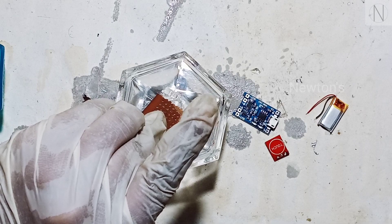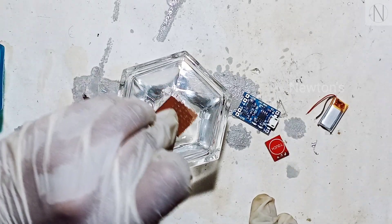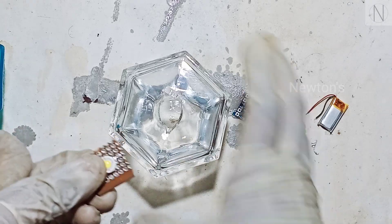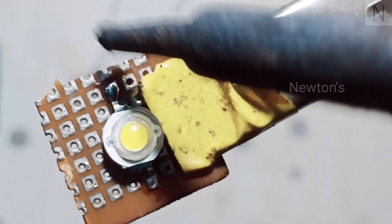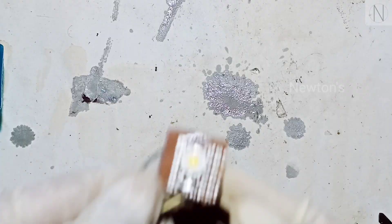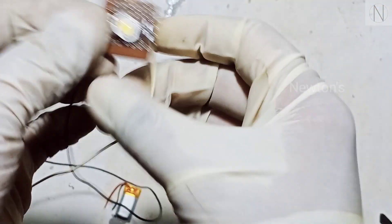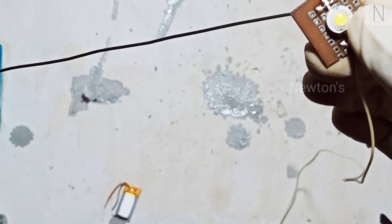It will be removed. Then it will be safe — I am going to save it. I am going to solder it. I am going to add a wire. White is positive, black is negative. We are going to solder the touch sensor.